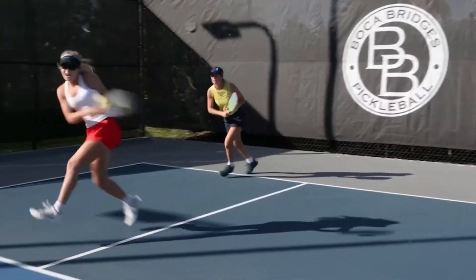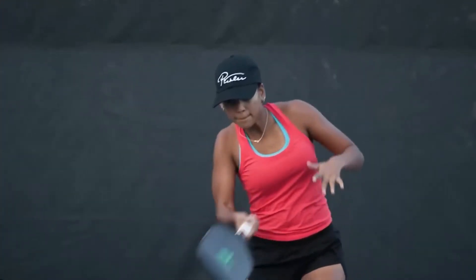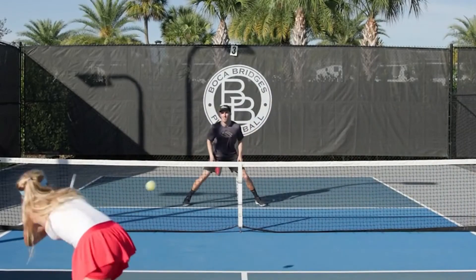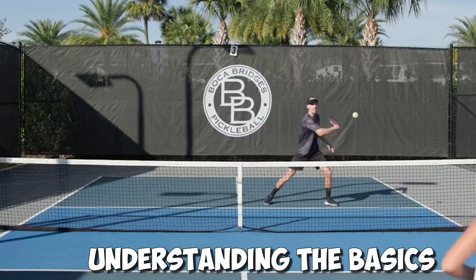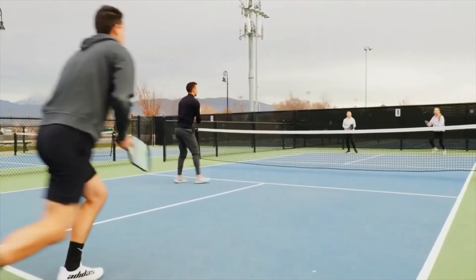We'll explore various tips, techniques, and strategies to help you develop a powerful, accurate, and consistent serve that can elevate your game to the next level. Before diving into advanced techniques, it's essential to understand the fundamental elements of a pickleball serve.